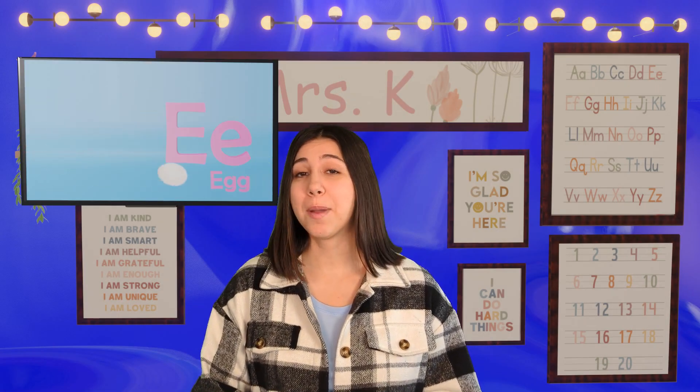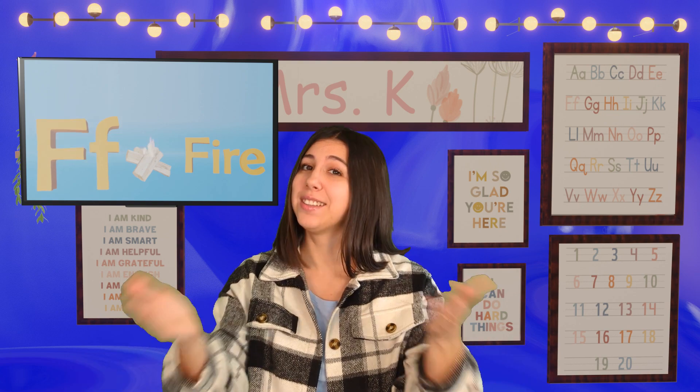Nice work with the objects! Now it's time for our alphabet chant, so let's go practice our letters and sounds together.